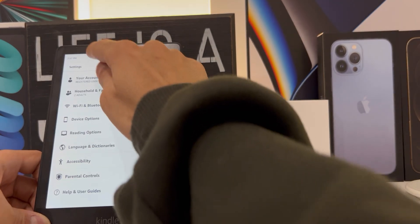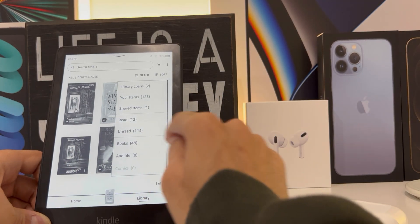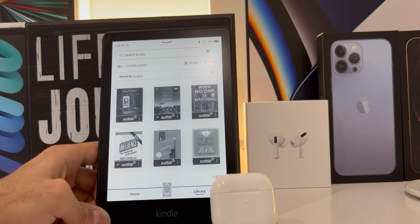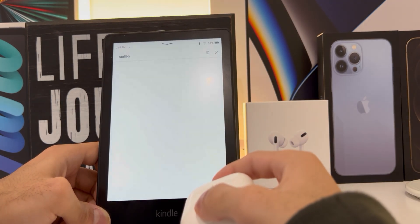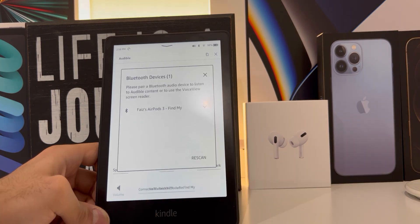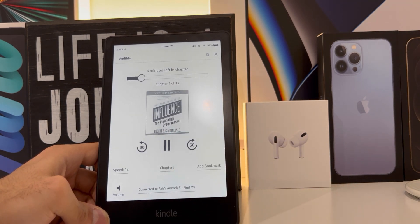Now let's go back to the home screen and check out our library. I'm going to filter through my Audible audiobooks. Now I'm going to tap on the book I want to listen to. On the bottom of the screen, I choose my AirPods to listen from, and then voila — I can now listen to my audiobooks wirelessly via Bluetooth with my AirPods.